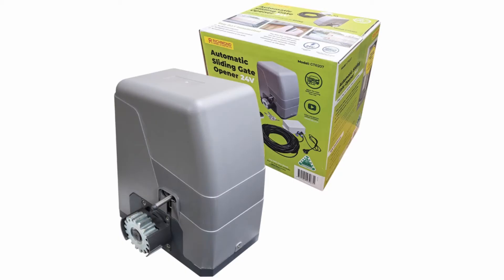The GTR207 kit contains a DC powered sliding gate motor and a low voltage power supply with 30 metres of cable.